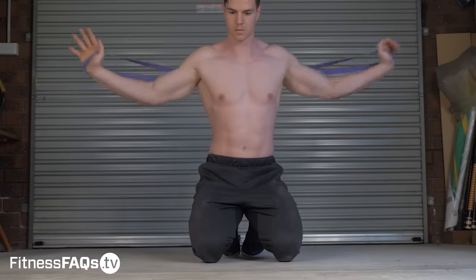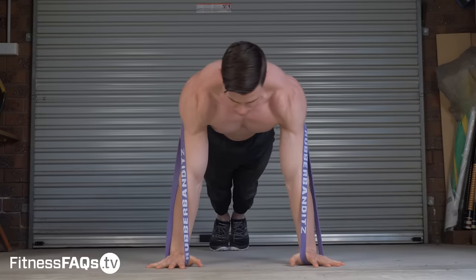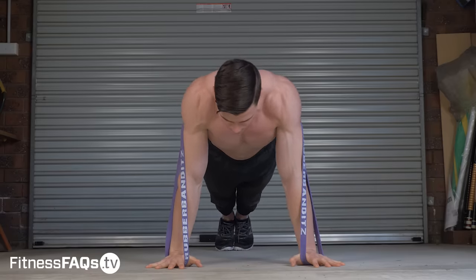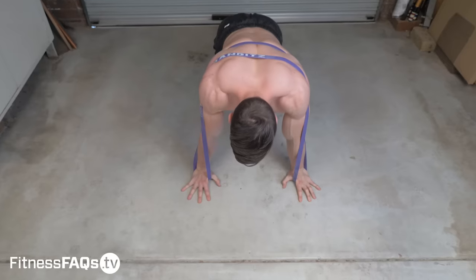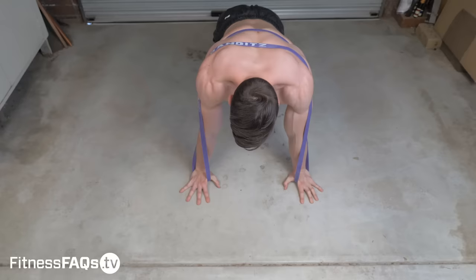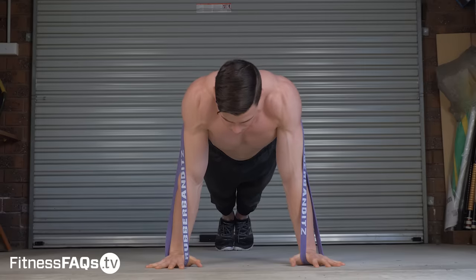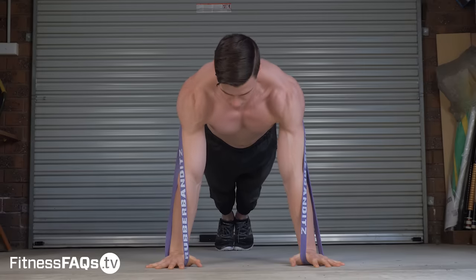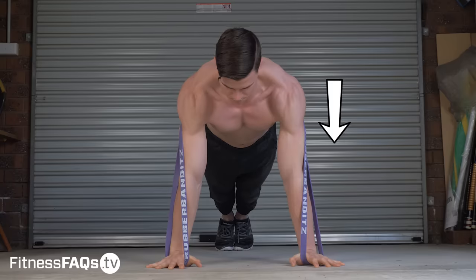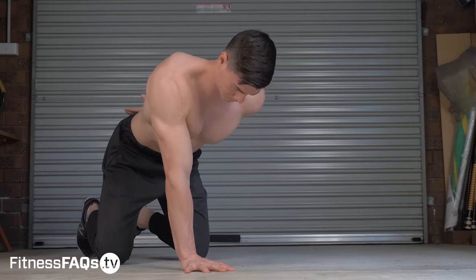You can increase the load of the movement by using a resistance band. I'm using bands by Rubber Bandits — you can get a link to buy these in the description. I like using bands because the resistance will peak at the top of the protraction portion. Equally as important, the band forces you to control eccentric protraction as you lower into retraction. This is my favourite method for increasing load in the two-arm scap push-up.